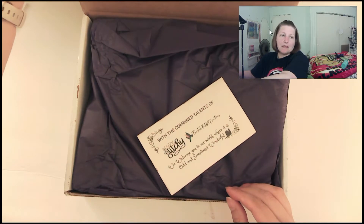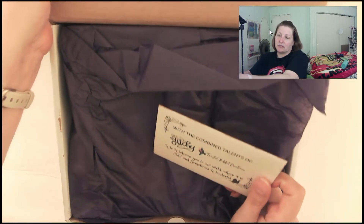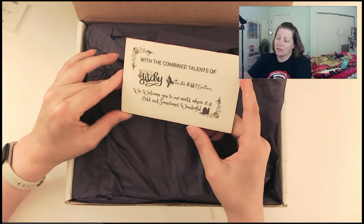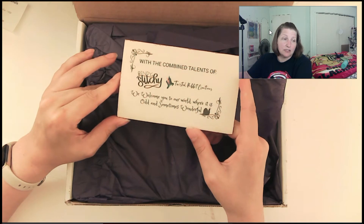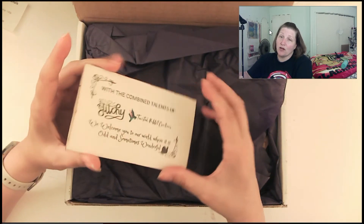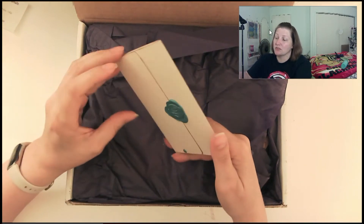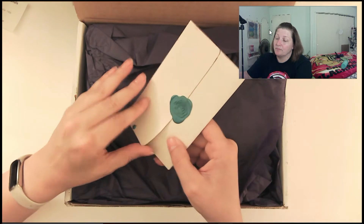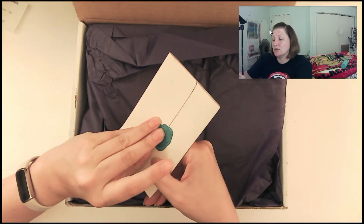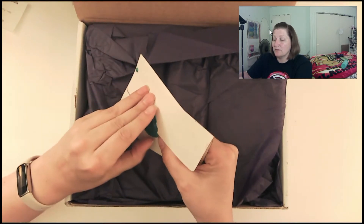So this was obviously something that — let me just pop this back a little bit — both Twisted Rabbit Creations and Michelle Gee of Bendy Stitchy kind of came together on. I saw Michelle Gee's journal that she uses and I really liked it a lot. And so she kind of talked about how she had done it with her patron.